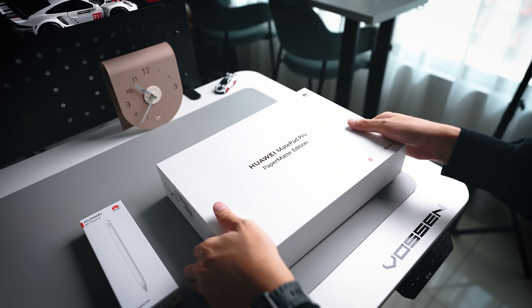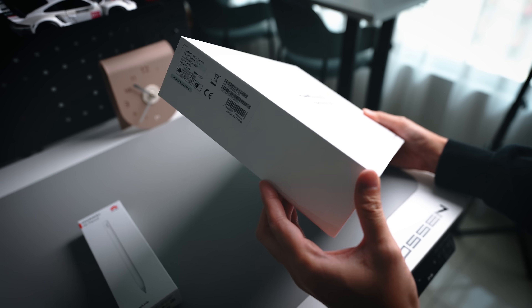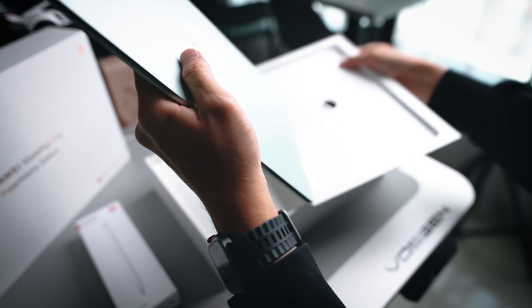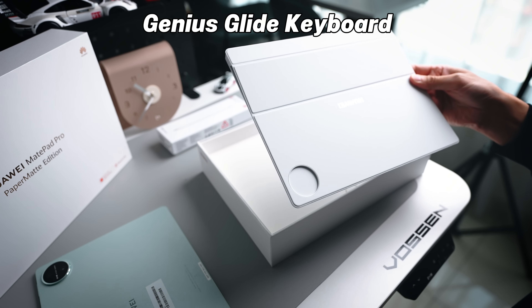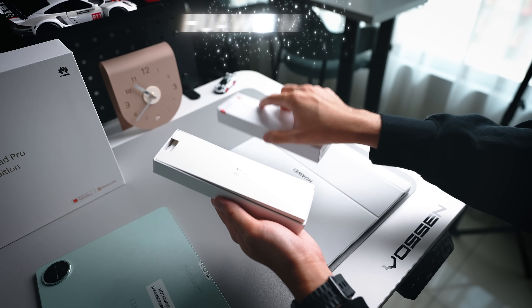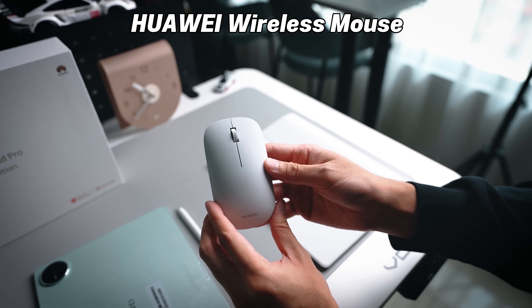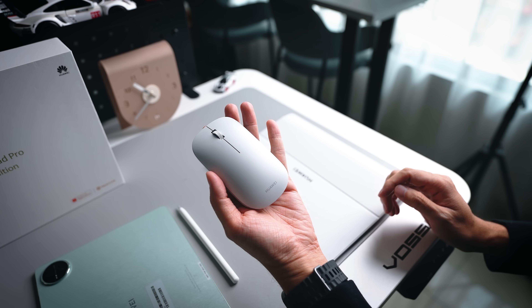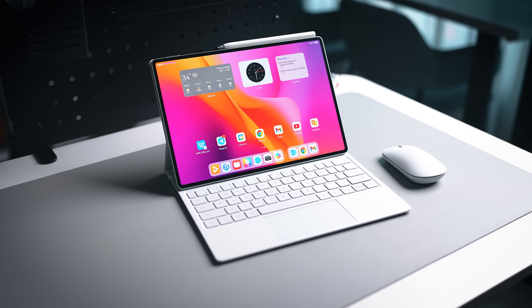First things first, let's start with the package, because this time around it's actually way larger than expected. We have a massive box that comes not just with the tablet itself but also a brand new Genius-like keyboard, the M Pencil stylus, and Huawei is also throwing in a free mouse. So you are getting a full package here, everything to set you up for all kinds of situations.